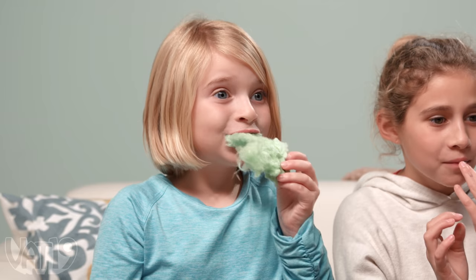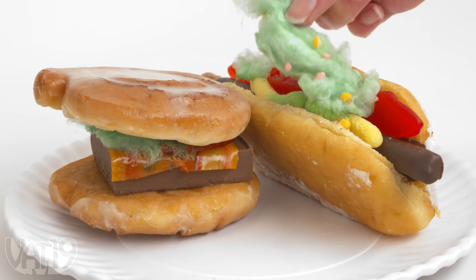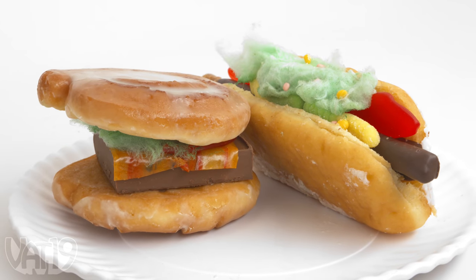Oh, my tongue's going to be weird. I definitely taste the dill in there for sure. I'm going to eat all of this. It's pretty good. And while pickled cotton candy is great on its own, we wondered what an all-candy burger and hot dog would taste like.